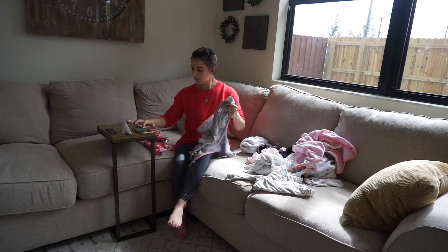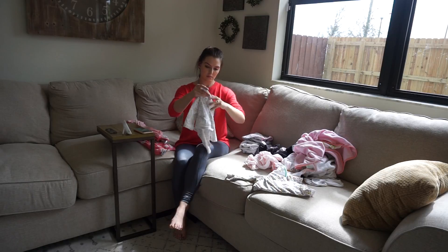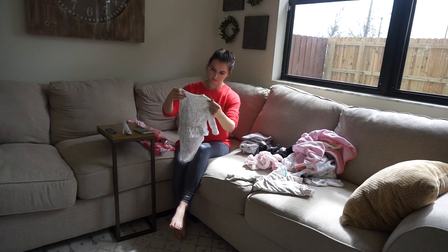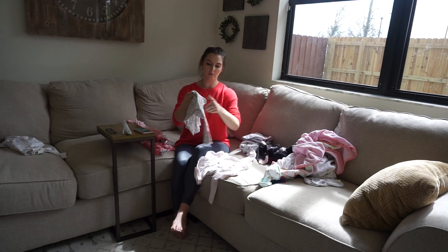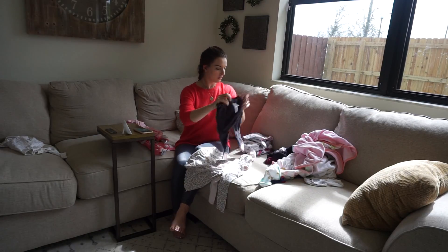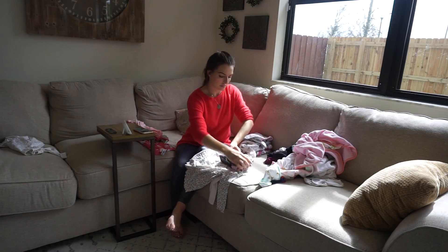Lately I've tried to embrace laundry as some good me-time, some quiet time where I can listen to a podcast. I have an app on my phone called Bible in a Year that has an audio version, so I can just click the button and get my daily scripture in — it's something I can do when I'm folding laundry or doing tasks where I don't have to pay too much attention.